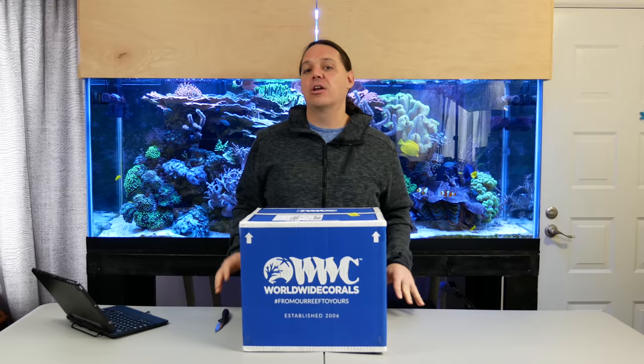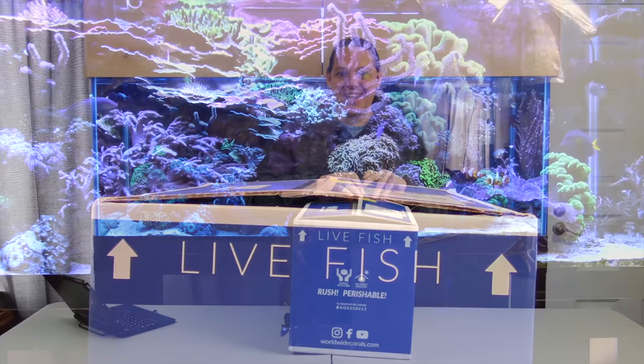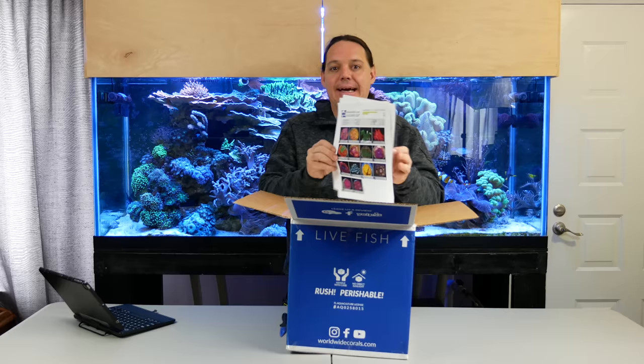I don't know what's in this Worldwide Corals box — I can only presume it's a box full of corals — so let's open it up and see what's inside. All right, let's see what we get. First, packing instructions showing all the coral that I got, and I'm excited.